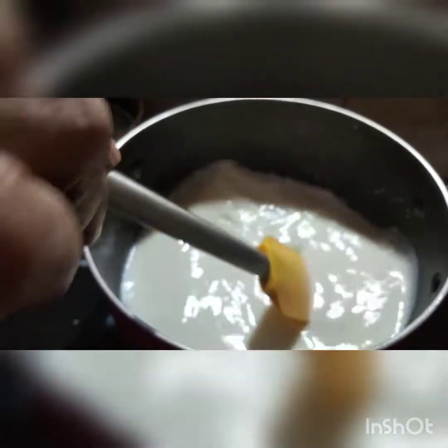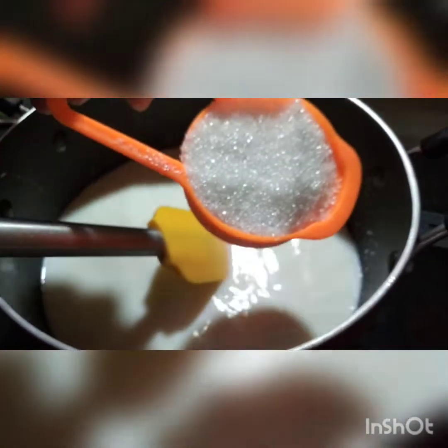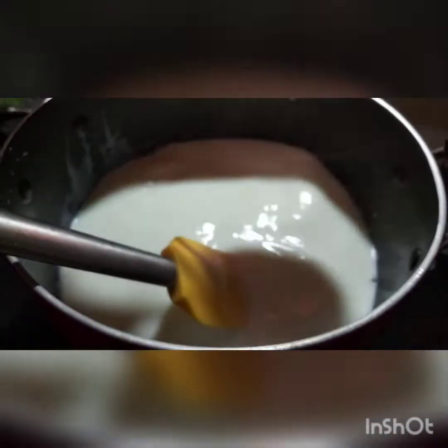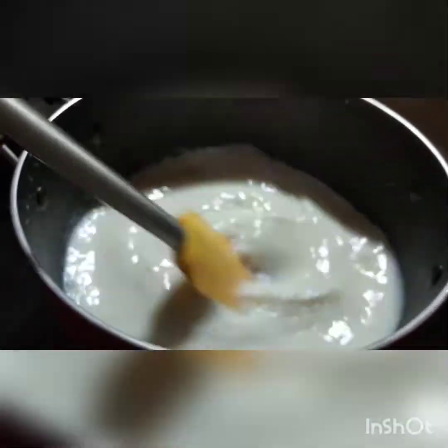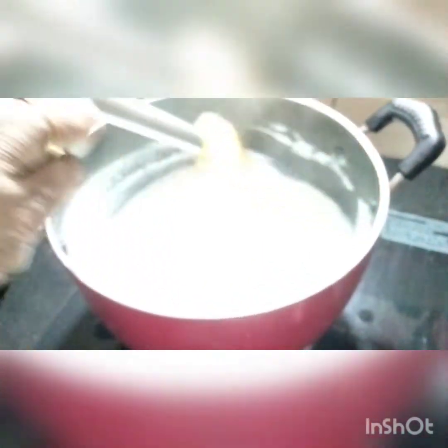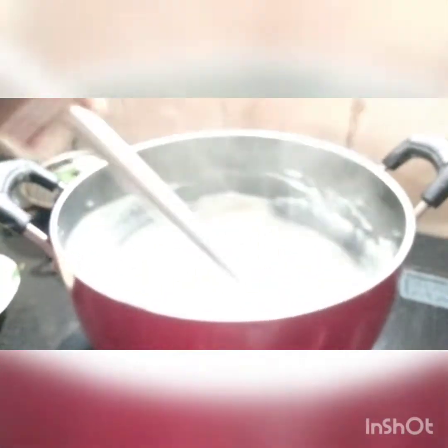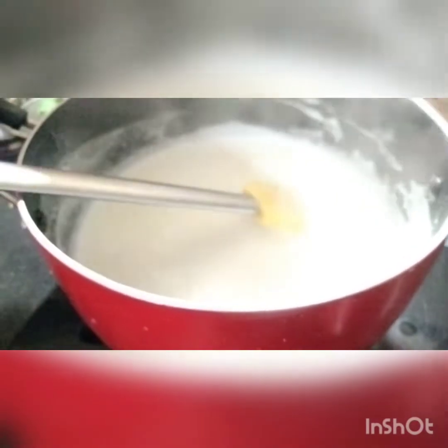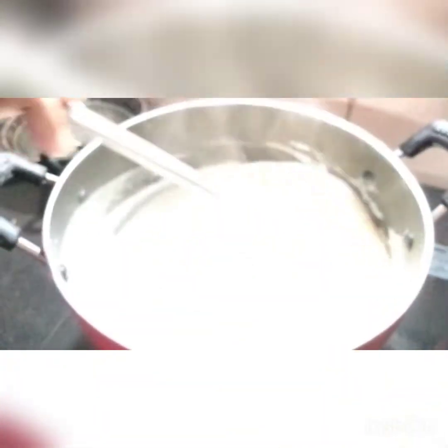I will fry the pan. As the pan is ready to fry, we will fry the pan. We are ready to fry. I'm going to put it in.